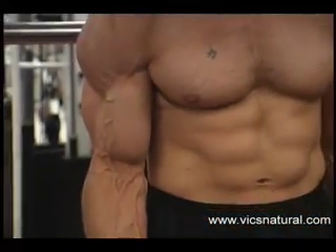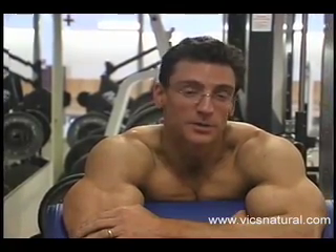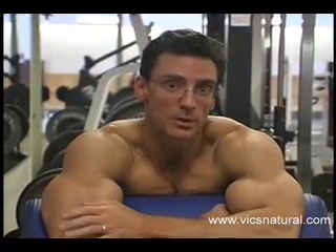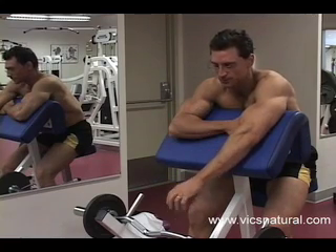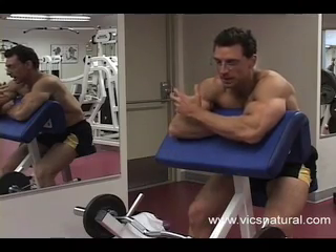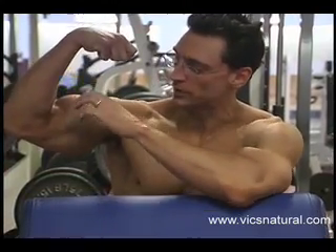I just did four sets of the bicep movement you saw in the previous exercise. I'm totally fried, but I'm still not done with biceps. I consider that a power movement — yes, we were using light weights, but I consider it a power movement. Now we're going to do a concentration movement. These two exercises — the dumbbell curl and this, which is actually called the preacher curl — we're going to focus on concentrating on peaking the biceps so that your biceps don't just have a long sort of look, but they have a peak sort of look at the top.